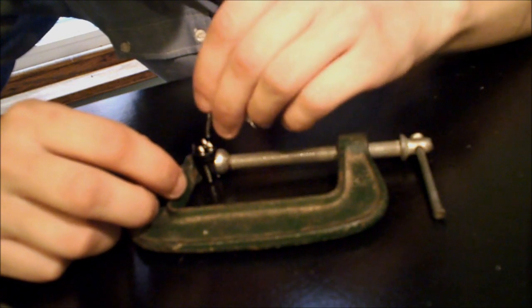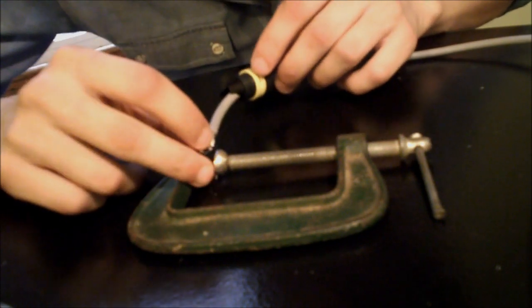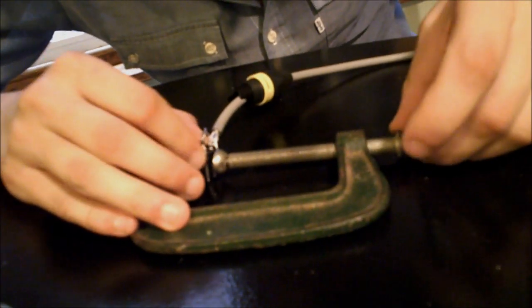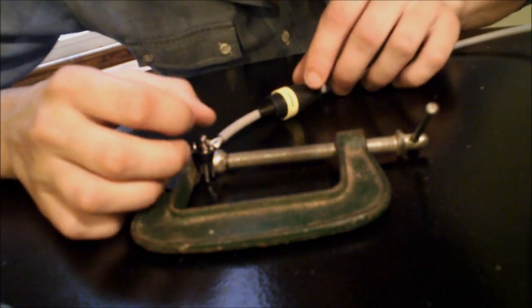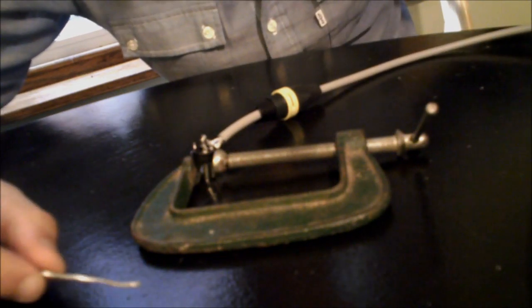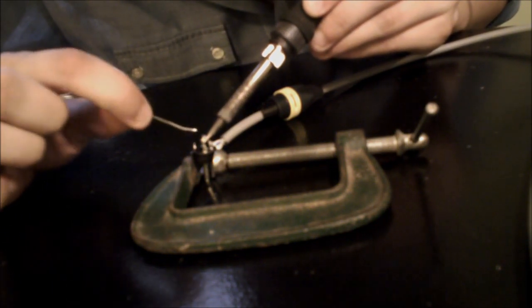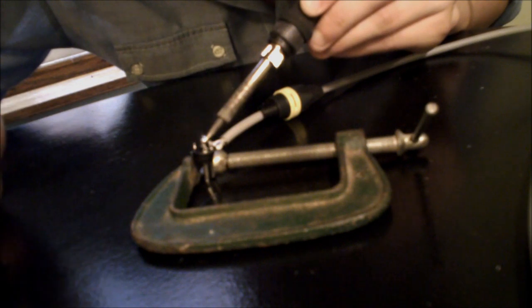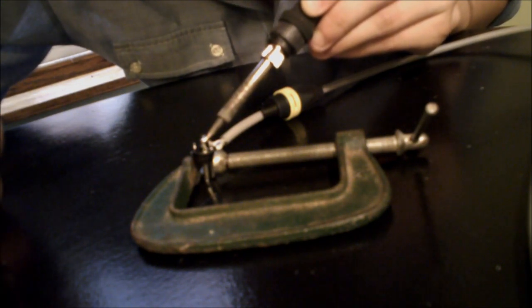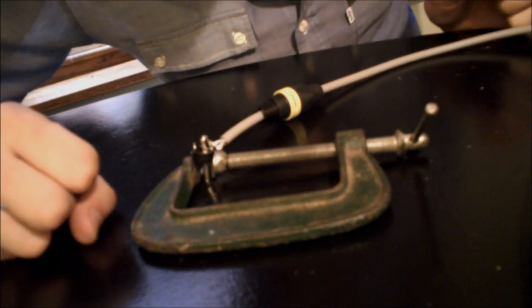Now we're ready to solder the wires of the cable to the XLR connector — with pin 1 being ground, pin 2 being hot or white, and pin 3 being the other color depending on your cable. I'm holding the XLR connector in place with a C-clamp. I've stuck the ground wire in there, now I'm going to heat the wire and the solder cup and flow a pretty good amount of solder into there. Hold it for a couple seconds more and we've got a good solder joint. I'm going to repeat that for pins 2 and 3.